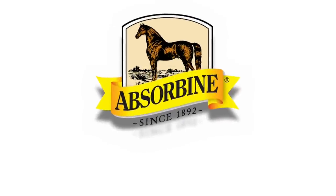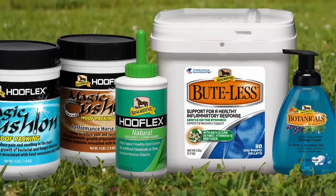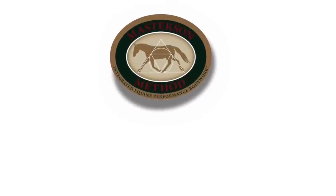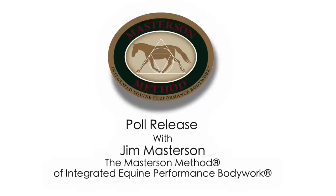Absorbene is pleased to sponsor Jim Masterson's efforts to educate horse owners and views the Masterson Method as an excellent complement to our line of trusted products. The Masterson Method aligns naturally with Absorbene products and a whole horse approach towards better horse care.